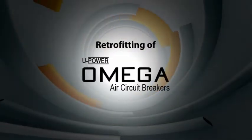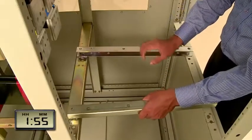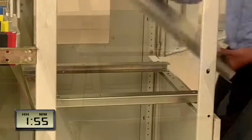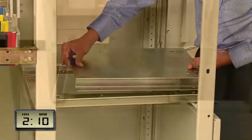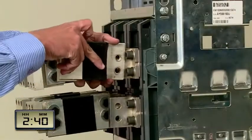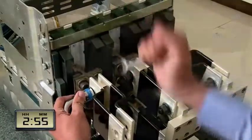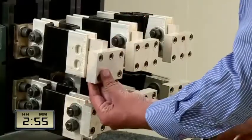Retrofitting of the Omega circuit breaker: the new base plate channels are fixed on the panel and the base plate is mounted on these channels. Next, the retrofit links are mounted to the cradle terminal adapters, followed by fixing of retrofit adapters to these links.